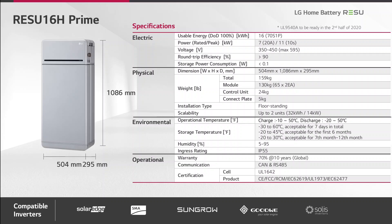The ingress rating is IP55, meaning this battery can be used inside or outside of the house. Inside the BMS, two protocols are represented: CANBUS and RS485 as communication protocols. This battery will be compatible with inverters from SolarEdge, SMA, and later also SunGrow, Goodwee, and Solis.